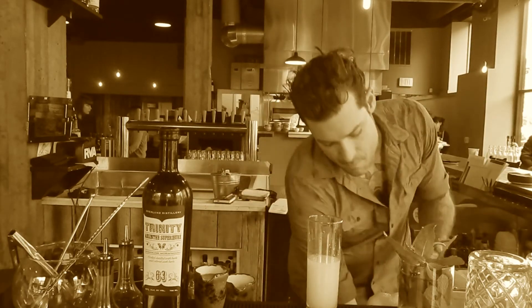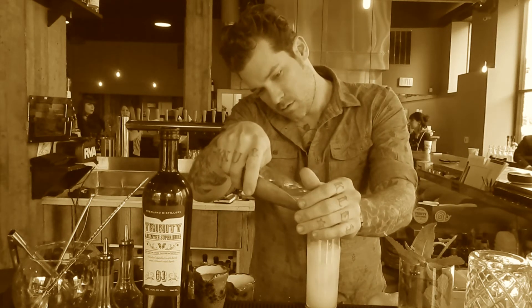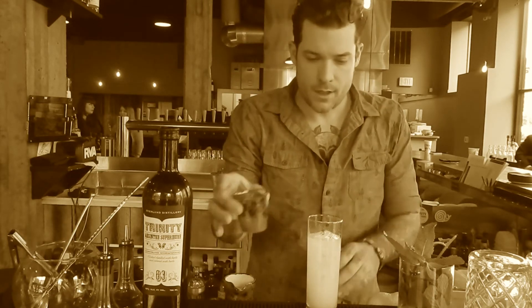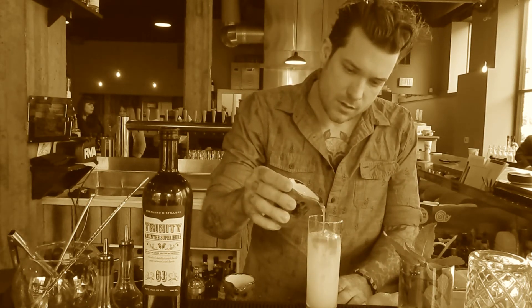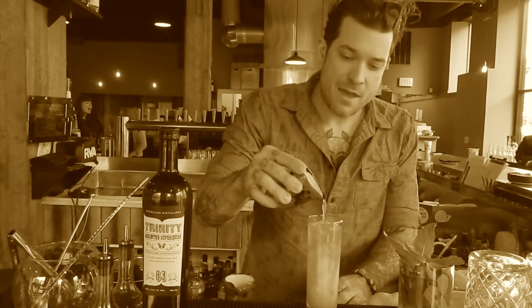Just some regular ice cubes — chipped ice cubes. It looks like a Monet painting.